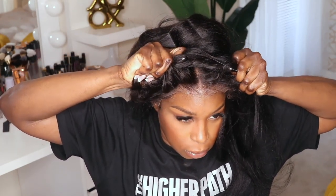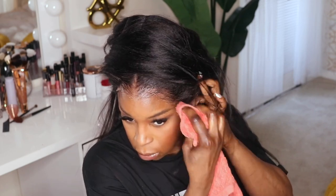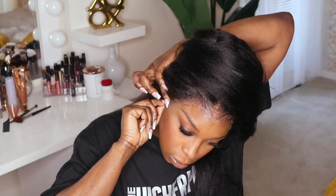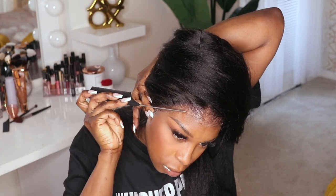This is where I knew it wasn't really such a good idea to have wrapped the hair, because did I really expect that wrap to stay while I install the unit? It did what it should have — it fell out — and that's fine because I'm gonna fix that a little bit later. As you guys can already see, this HD lace is melting very nicely with my skin.